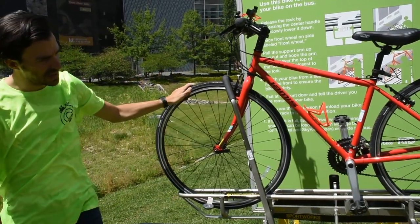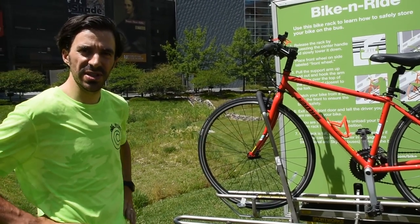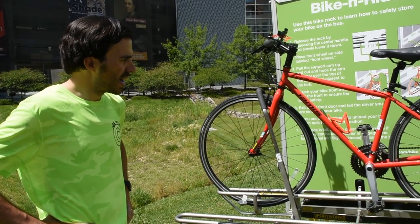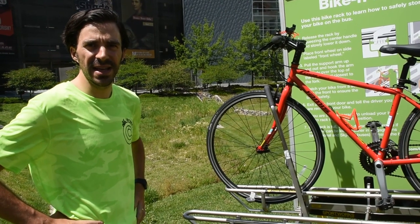Bike is now secure. As a courtesy, make sure to put your bike on the rear rack if you're the first person to put your bike on the bus. And when you reach your final destination, remember to tell the driver that your bike is there so you have time to take it off.